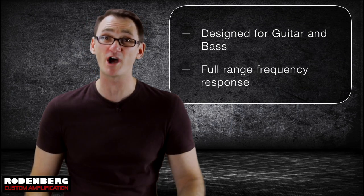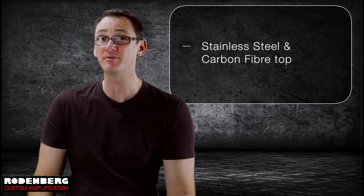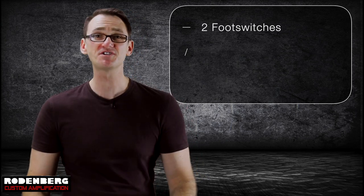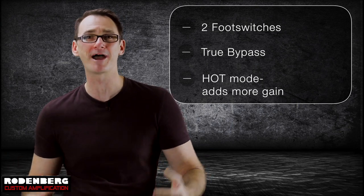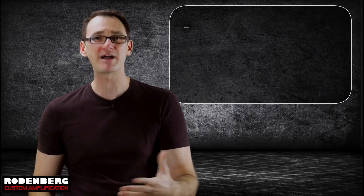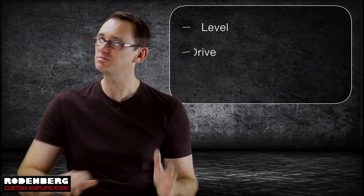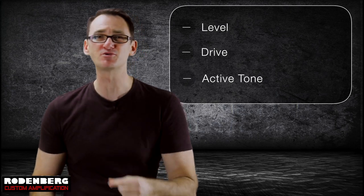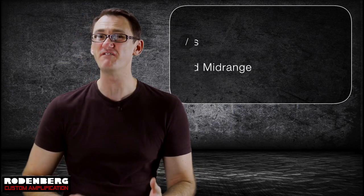It features a full frequency response that won't cut off your highs or your low end. It's a stylish looking pedal with a stainless steel and carbon fiber top which gives it a cool 3D look. It features two foot switches — one for true bypass and the other to engage hot mode, which simply adds more gain. There's a level knob to match your distorted sound to the clean sound of your host amplifier, a drive knob, and an active tone mini knob to add or subtract treble to your taste.